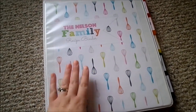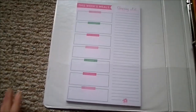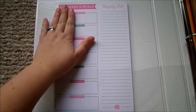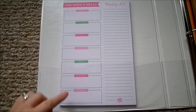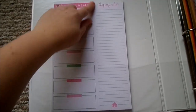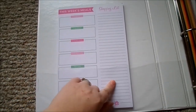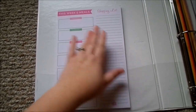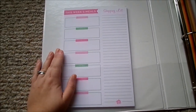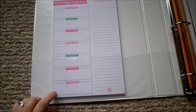Opening up the binder, over here on the left-hand side is this list pad. It has the weekly meals Monday through Sunday on one side and a shopping list on the other side. It's perforated in the middle so you can write down your family meals and your shopping list, take it to the grocery store, and hang the other part up in an area your family can see at a quick glance. I love this list pad — I got it off Amazon and I will leave the link below if I can find it.